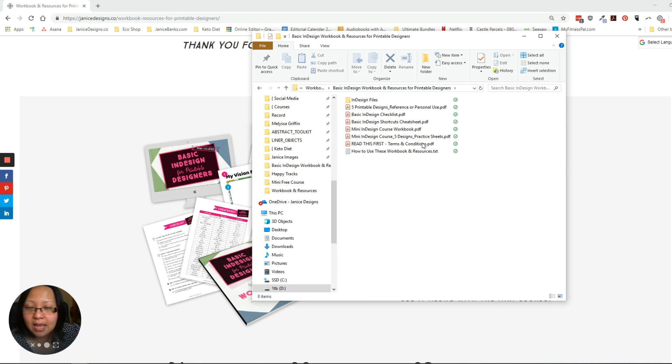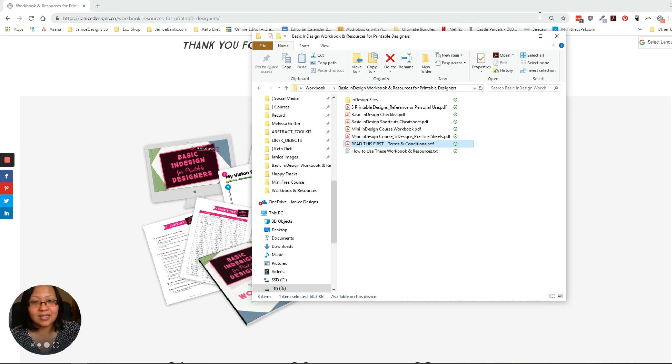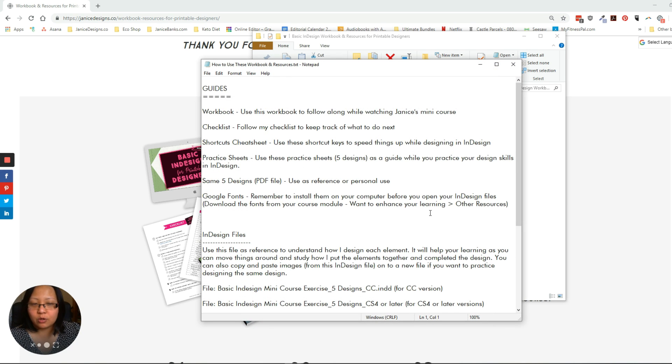Double-click on it and it will bring you a list of a bunch of PDFs, folders, and all — this is where your files will reside. First things first, make sure to read the terms and conditions. This tells you what you can and can't do with my InDesign files and templates, so please do read it. There's also a text file called 'How to use this workbook and resources' — you can double-click it if you're not sure which one to look at first.